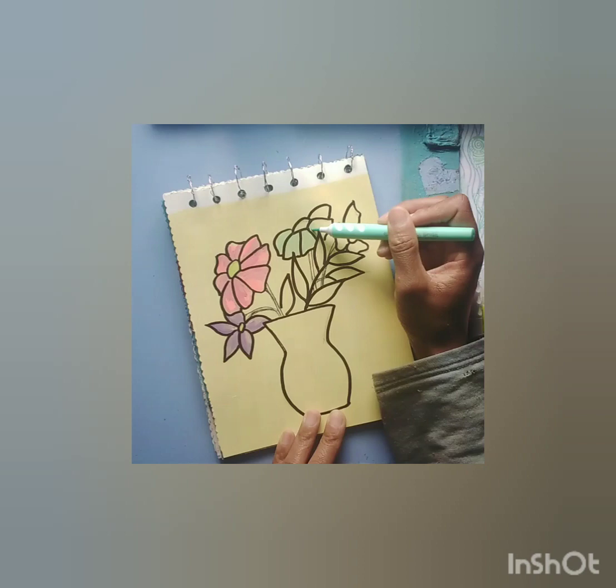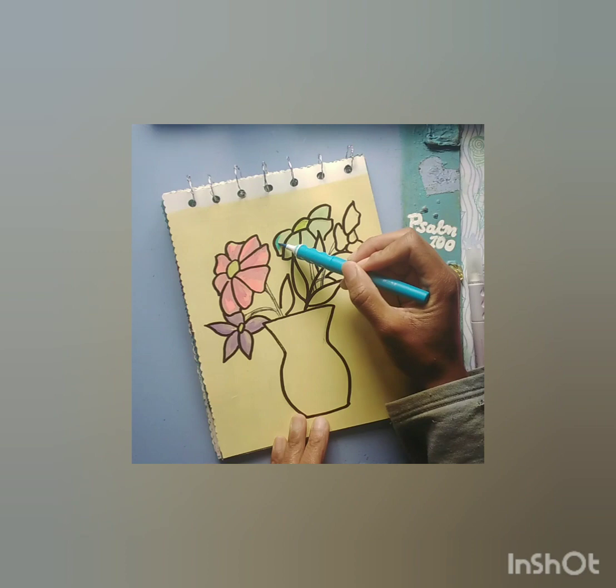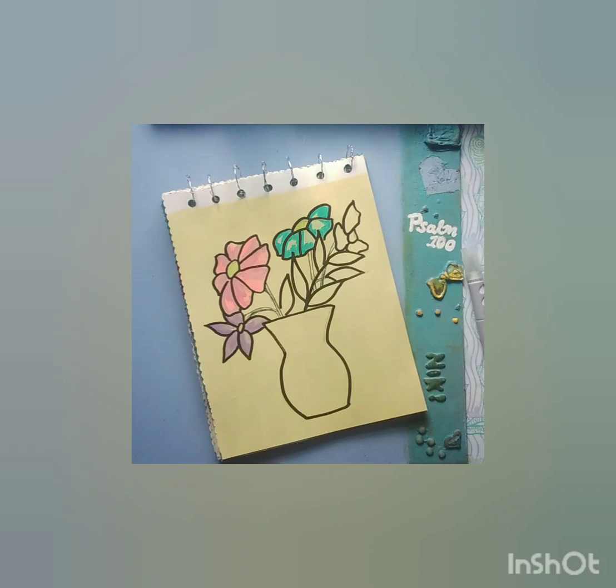One of my suggestions would be to just use as much color as you would like in whatever art, drawing, or painting you want to make.